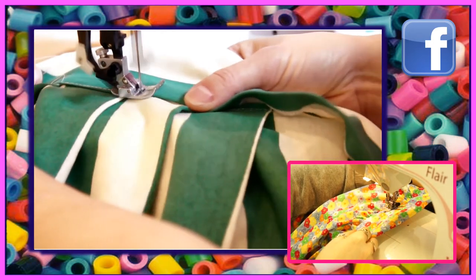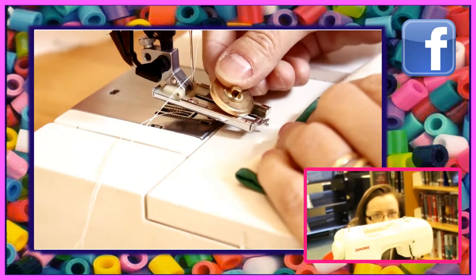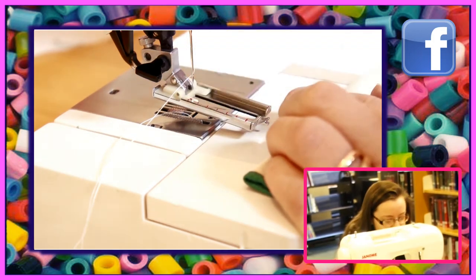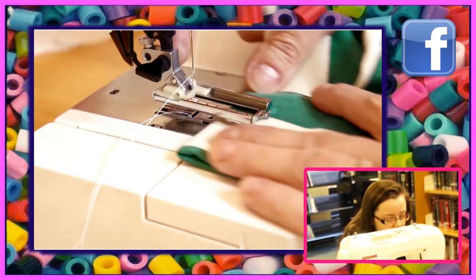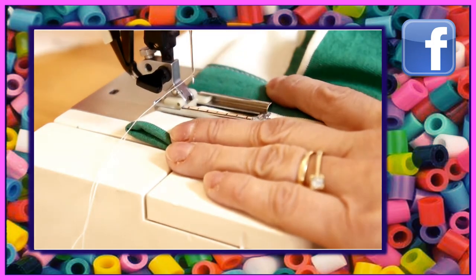Finally we're going to choose a button. I've got a buttonhole foot on my craft machine here, and I've folded over the fabric exactly where you've also got your seam, so that the waistband is nicely covered. And also the seam of the skirt is in that area.